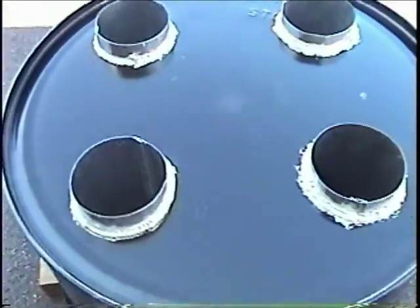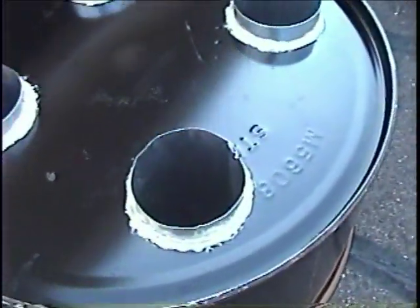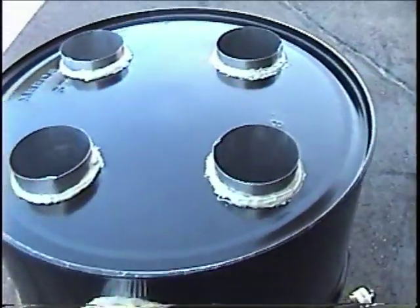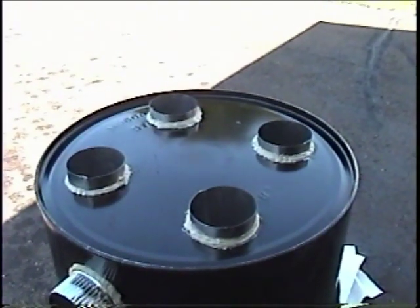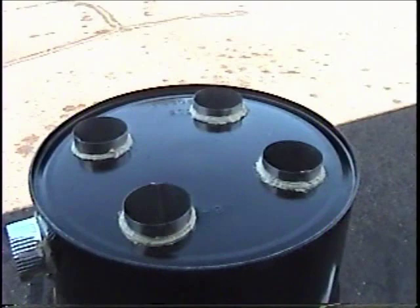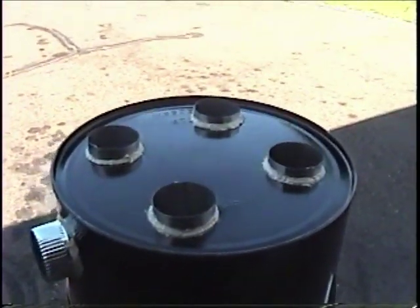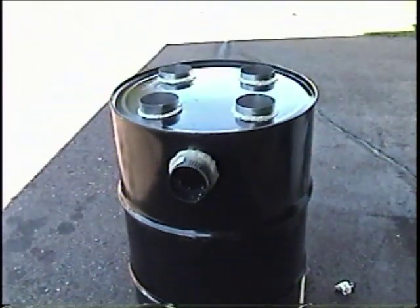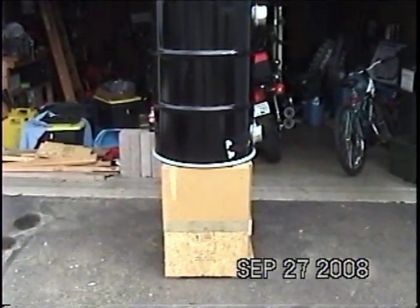I have both sides of the pipes glued in with construction adhesive, so we'll just let this sit and dry. Eventually I'll build a wood stand and have it off the ground, probably about two feet. If you didn't have a floor drain handy, you could probably just use a bucket and let the condensate drip in. I'm not opposed to a little moisture leaking into the surrounding area — I just want to be able to control it.